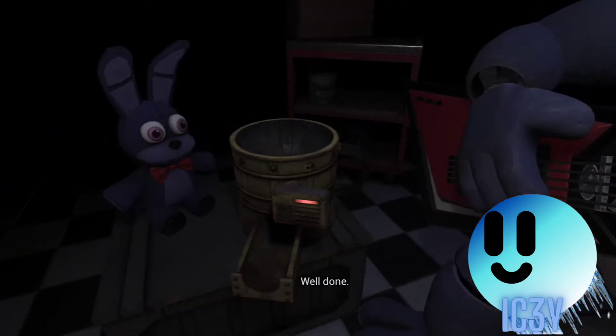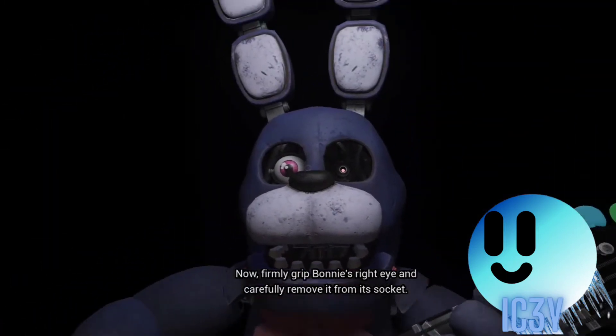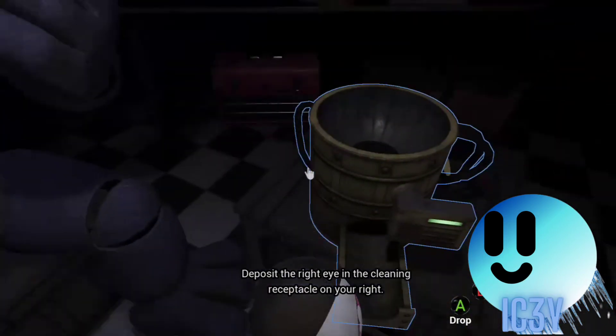Deposit the left eye in the cleaning receptacle. Now, firmly grip Bonnie's right eye and deposit it in the cleaning receptacle.